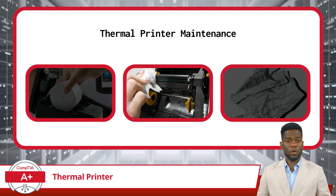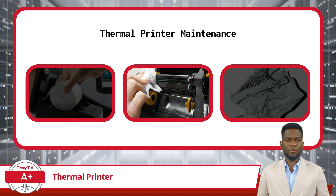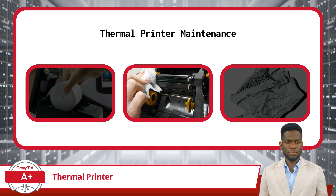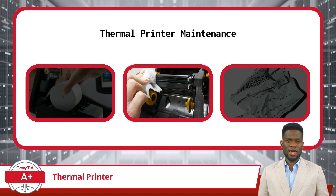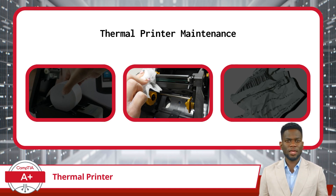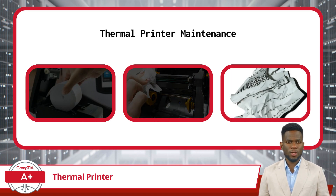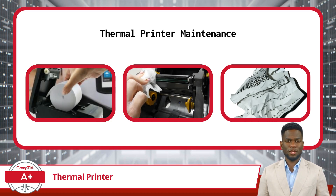It's also important to clean the heating element. Periodically cleaning it is essential for removing any accumulated residue buildup. Over time, debris and residue from the printing process can accumulate on the heating element, potentially impairing print quality and causing overheating issues. Regular cleaning ensures the heating element operates at optimal efficiency, maintaining consistent print quality and preventing overheating-related malfunctions. Furthermore, removing debris from the printer mechanism reduces the risk of jams and other mechanical malfunctions, thus prolonging the printer's lifespan. By adhering to these maintenance tasks, users can ensure their thermal printers continue to operate smoothly and reliably.